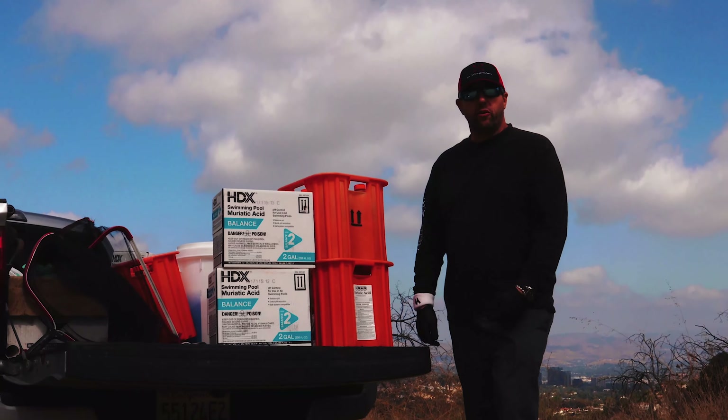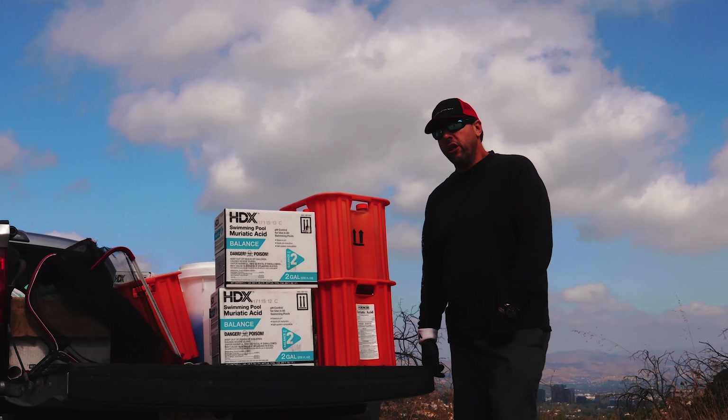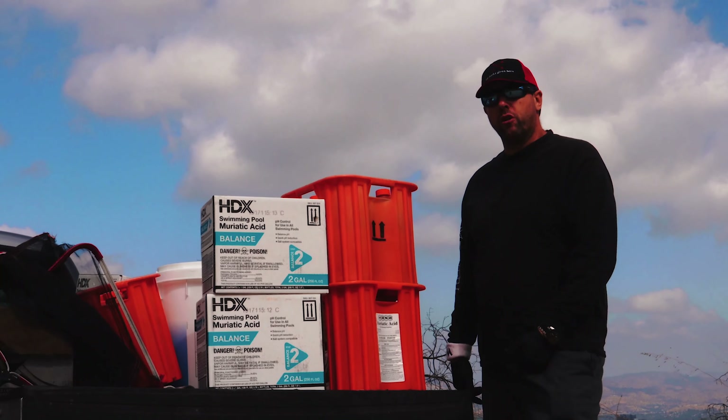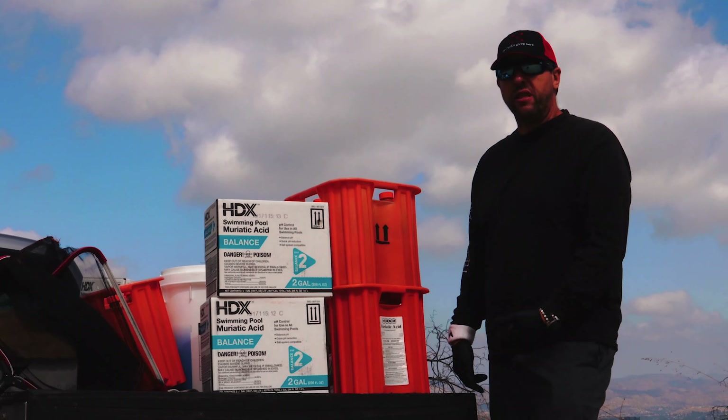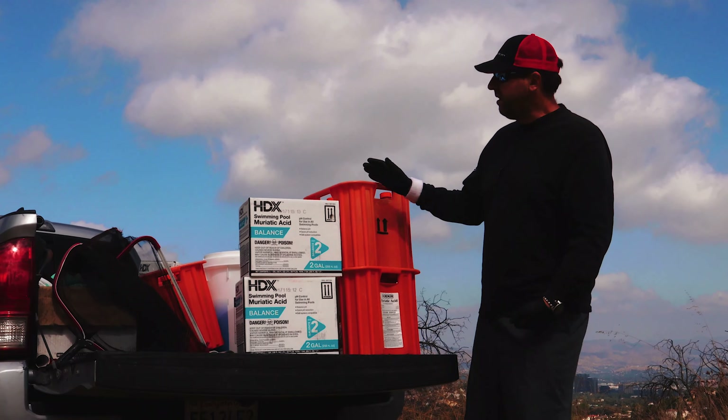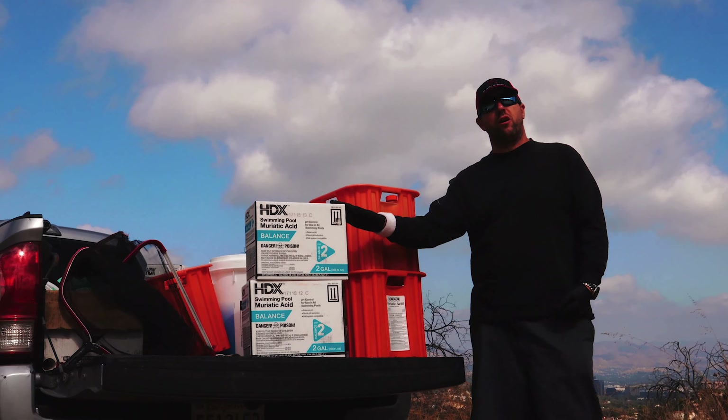When you go to your favorite retail location shopping for pool service chemicals, you're likely presented with options that look similar to this. When you go to a professional or commercial wholesaler, you're likely presented with options that look similar to this. You may ask yourself: why is this product not available here, and why is this product not available here?